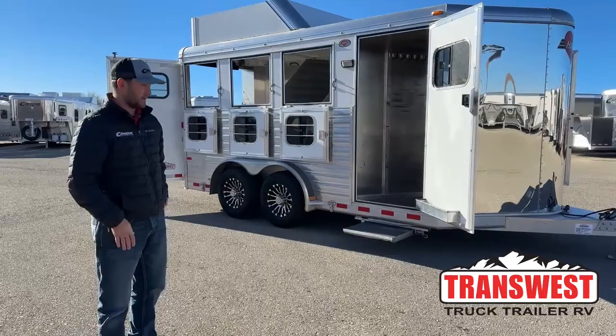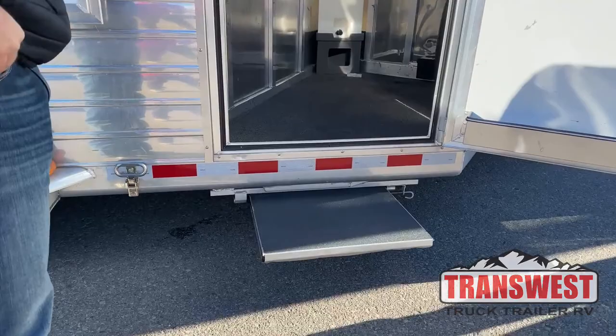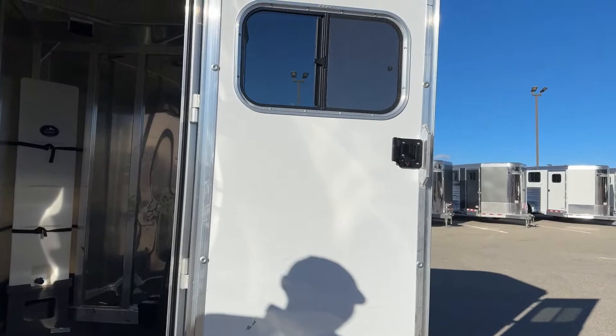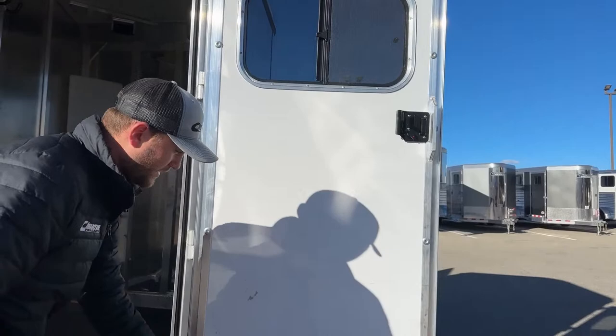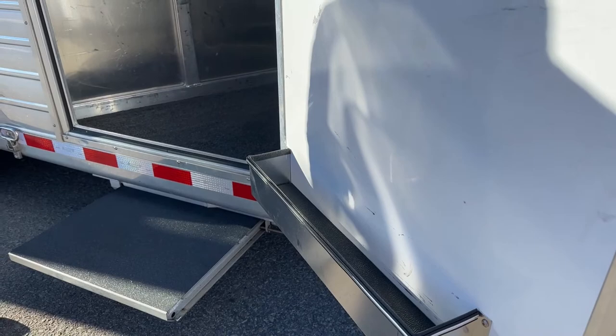Starting at the front tack room, we do have a slide-out step — typical on a Hart trailer. It's really nice and easy to get in and out of this tack room lifting heavy stuff without having to make that big step. On the entry door it is a sliding-type window, great for airing out the front tack room. Down below we have a brush tray for storing sprays, brushes, hoof picks — easy access if you're tying out on this side without going in and out of your tack room.